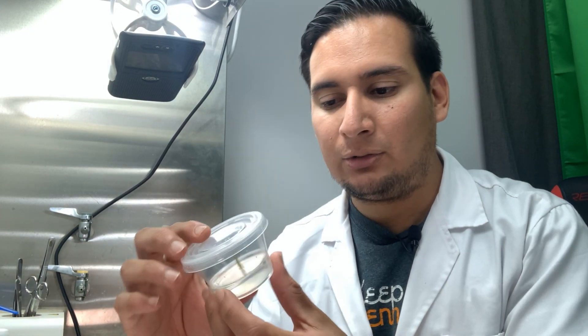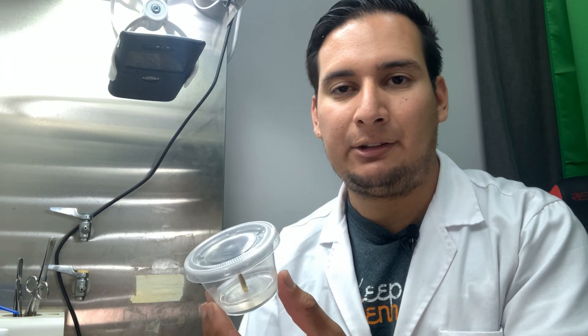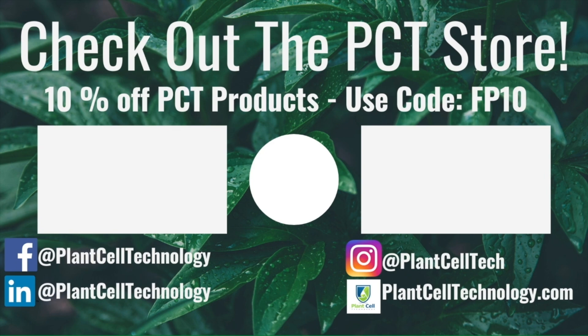That's pretty much everything. I just want to let these grow for a few weeks and see how they do. I've sterilized these plants many times using this method and have had very good results, so I'm confident. I'll be making updates on TikTok, so make sure to check there. Anyway, I hope you have enjoyed it — make sure to check Plant Cell Technology for all your plant tissue culture needs. If you're interested in conducting your own tissue culture experiments, visit plantcelltechnology.com and use the code FP10 for 10% off your first purchase.